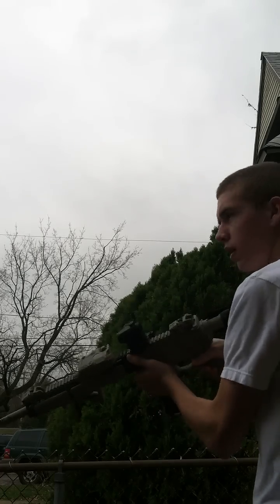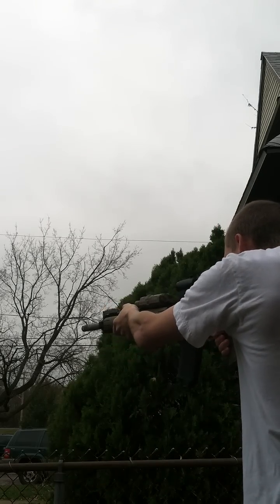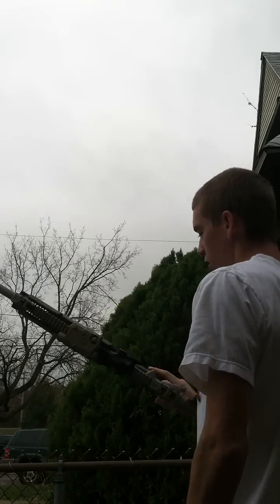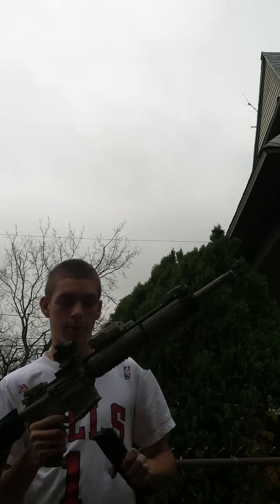As you can see, the Burst Fire is very quick, very smooth. Full Auto. Mag is empty. And there you have it — I'm very happy with this.